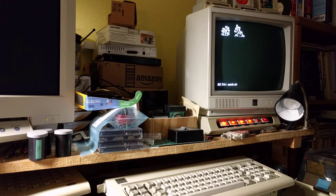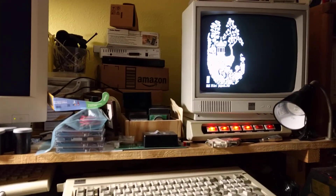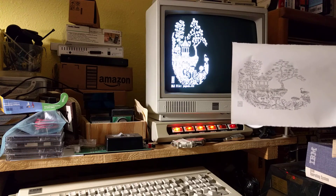There we go. Drop the boot from the hard drive. That's not the fastest program, but it does the job. And then for comparison purposes, there's the original graphic, and the printed version.